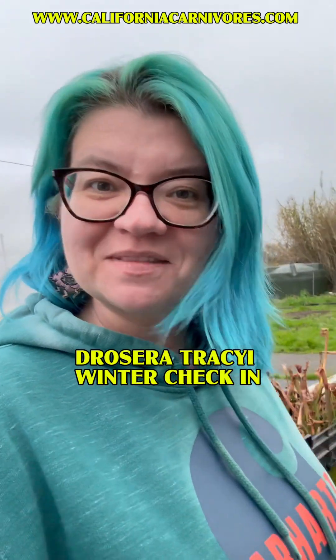Let's do a wintertime check-in on some of the temperate Drosera that are a little bit different than the bonata. The bonata die back so hard that you think you just have a pot of dead things, but some of the other plants die back to hibernacula, so let's take a look at what those look like right now.